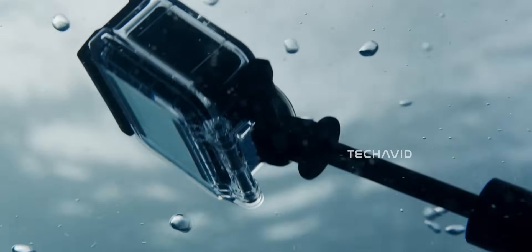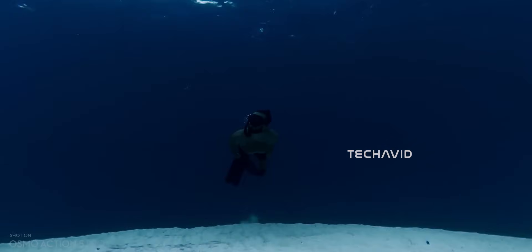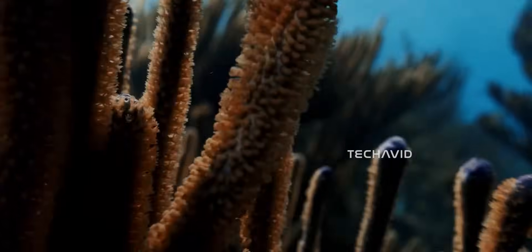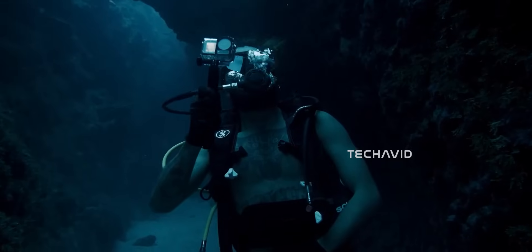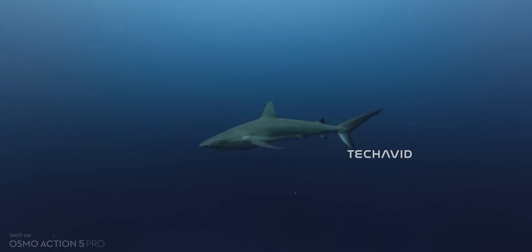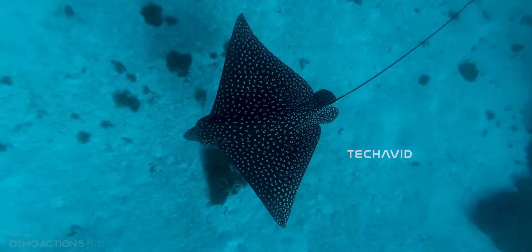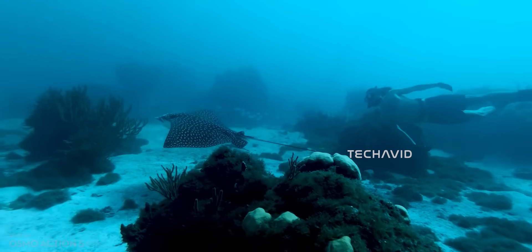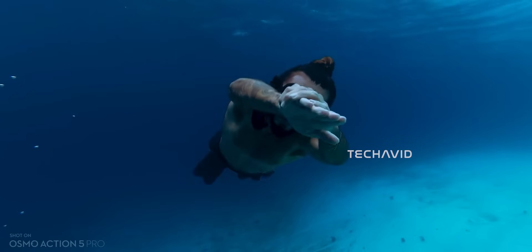Waterproof up to 10 meters, and the dock adds splash resistance — so water sports and rainy hikes are all good. Creative options? Tons. Horizontal or vertical shooting, gesture controls, pre-recording, live previews in the DJI Memo app, one-tap editing, pro filters, Glamour Effects 2.0, live photos — you name it. You can even sync dashboards from Apple Watch or Garmin for sports tracking. Basically, DJI packed this tiny cam with serious flexibility.